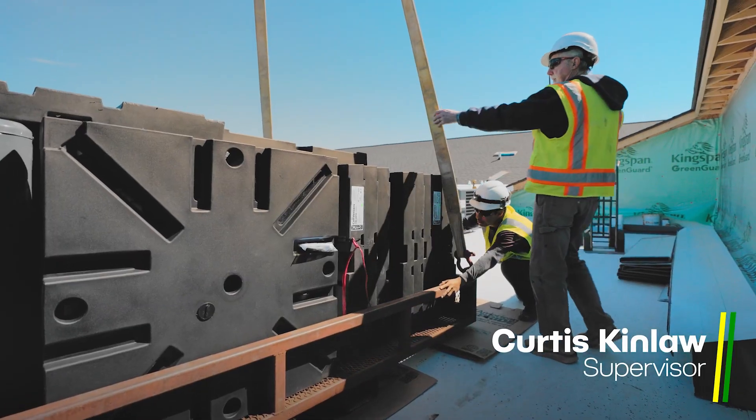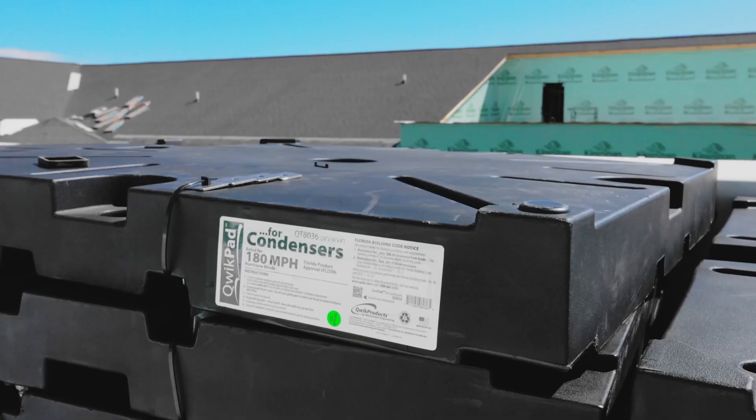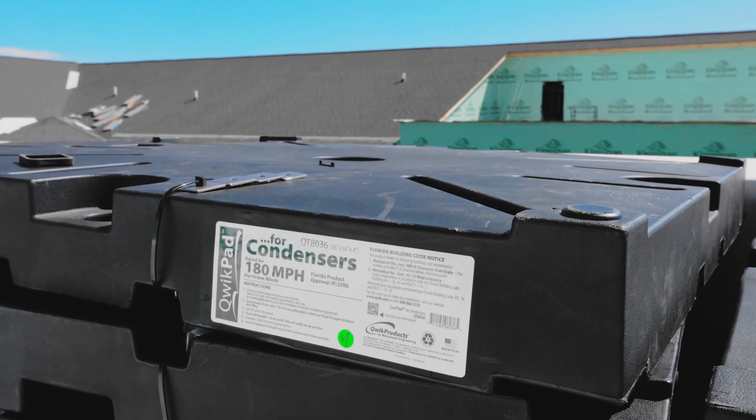Curtis Kinlaw, American Mechanical. I am a supervisor, been with them 30 years. We learned about the quick pads through other contractors that were also in a position to find a pad that would comply with these requirements, being near the coast.